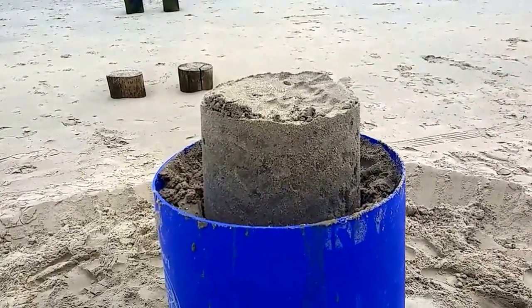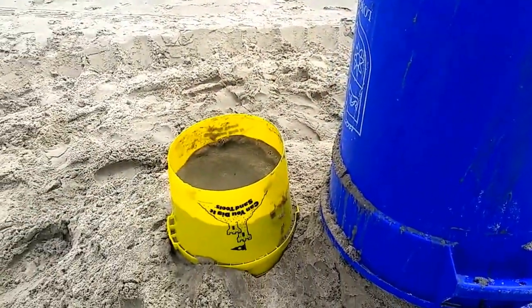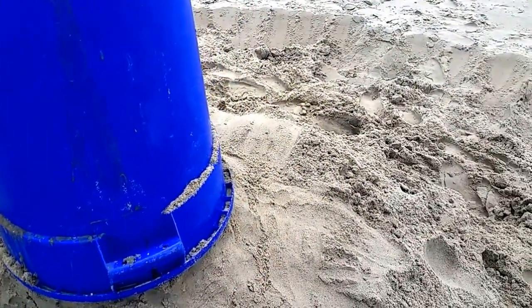We pulled off the little tower and you can see how it formed there. We're going to start another tower on the side — one on this side and one on that side.